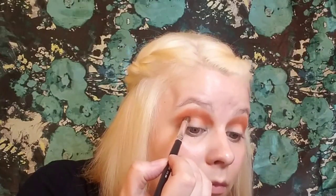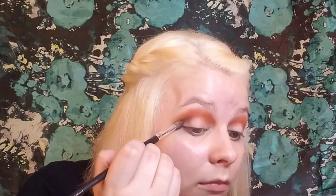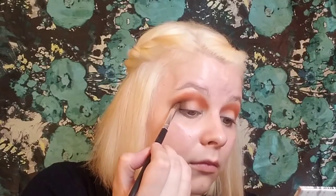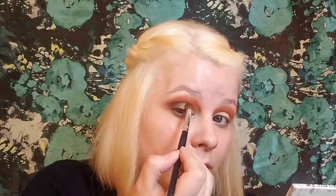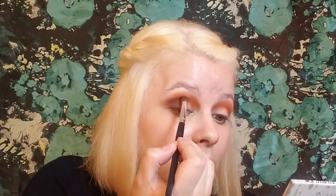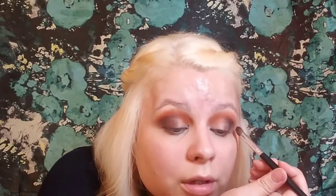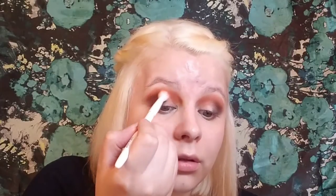Then I go into the Glam Metals palette from Crown and take the shade 'The Wicked' on my outer V and into my crease, just really working that into my eye. I really want that orange shade to kind of show in this look — I don't play with orange as much and I was really feeling it when I got into this. Blend, blend, blend — gotta blend it. Now onto the other eye. I go back in with that original fluffy brush that has 'Devil' on it and blend everything together.